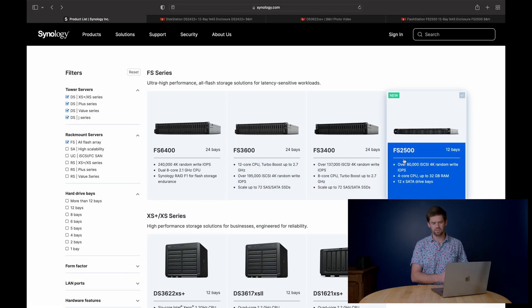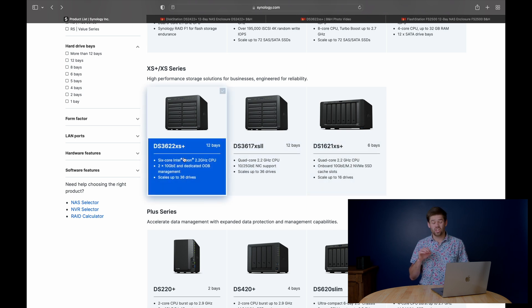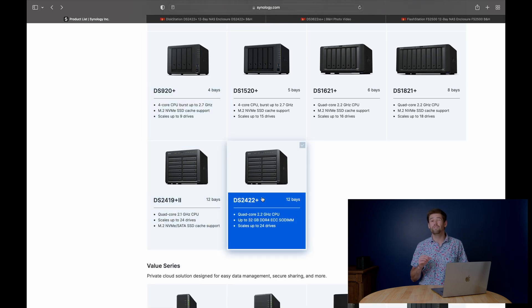The three different units are the FS2500, which is a 12-bay flash station really designed as an entry-level flash station unit. Then there is the DS3622XS Plus, which is a 12-bay desktop unit that can be expanded out to 36 drives — so a ton of storage — and it's got an out-of-band management portal and built-in dual 10-gigabit ethernet ports. And then the DS2422 Plus, which is very similar to the DS3622XS Plus, just scaled down — 12-bay desktop unit — and this is the one I'm actually least excited about.